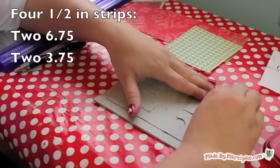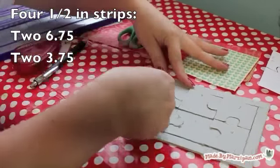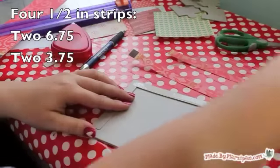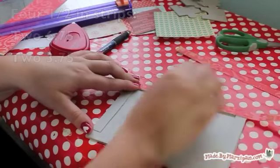Then we'll cut strips of chipboard to create the frame. Cut four pieces to a half inch wide — two of them to 6 and 3/4 inches and the other two to 3 and 3/4 inches. Add these on top of the edges of your chipboard backing. Your puzzle pieces should fit inside the frame.